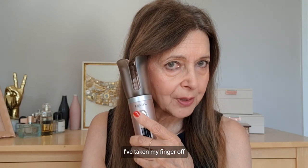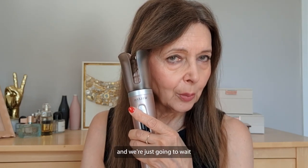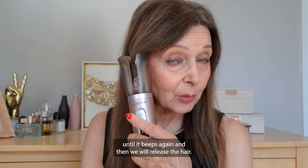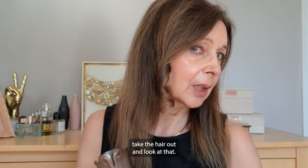It's beeped. I've taken my finger off and we're just going to wait until it beeps again and then we'll release the hair. It doesn't feel tight at all — you can actually see it in there. Once it beeps we just gently take the hair out and look at that!